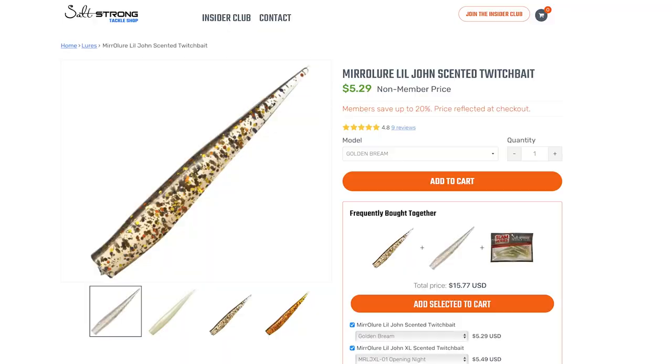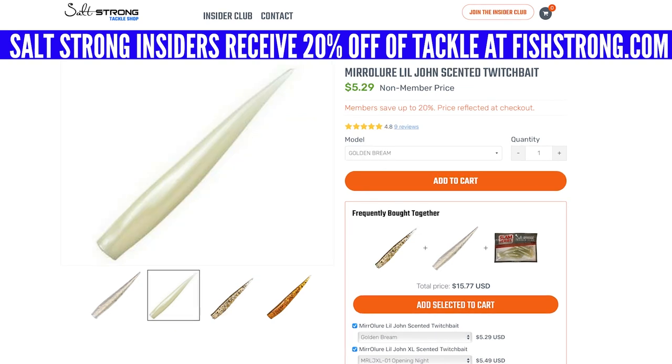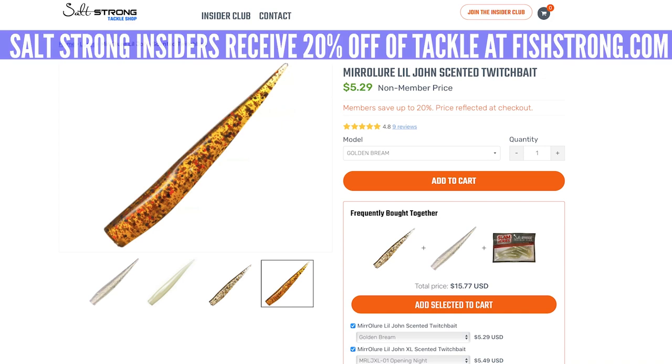Anytime you've got extreme temperatures, I do also break this out in the winter when it gets really cold and those fish go really deep. This is my ideal presentation to get those trout to strike when the bite turns off. We do have these in the Salt Strong shop at 20% off for Salt Strong Insiders. I've talked a lot about the golden brim today, but if you're in some slightly cleaner water, that glow or that watermelon red glitter could be a really good choice. I do just like the extra gold fleck that comes with the golden brim, but that's my personal preference because I do fish a lot of dirty water.